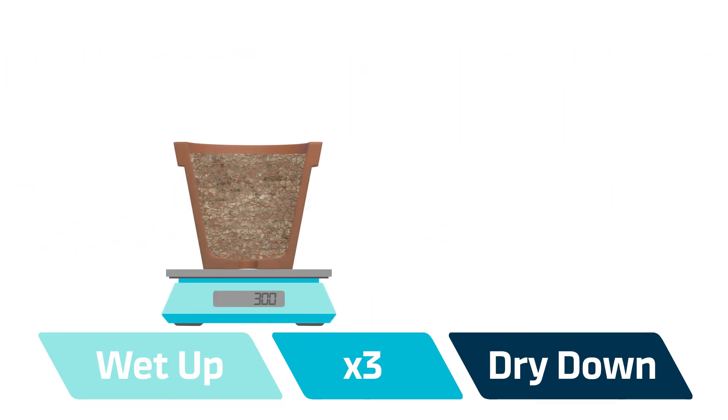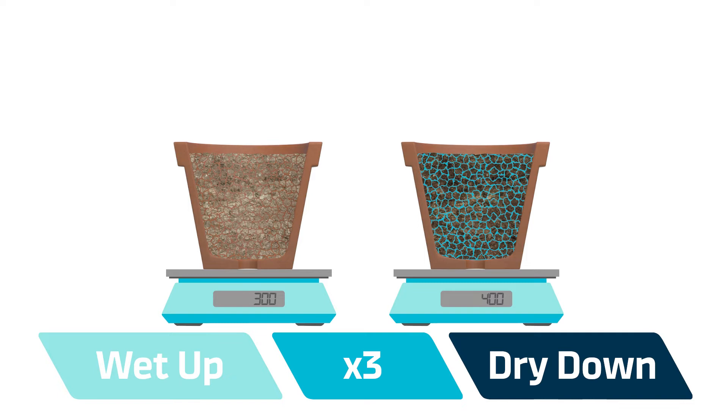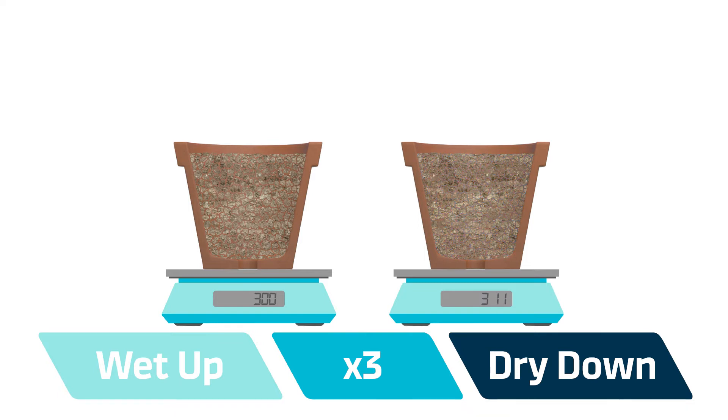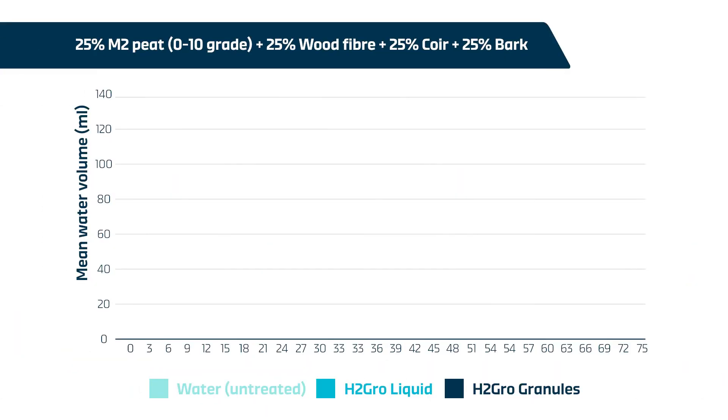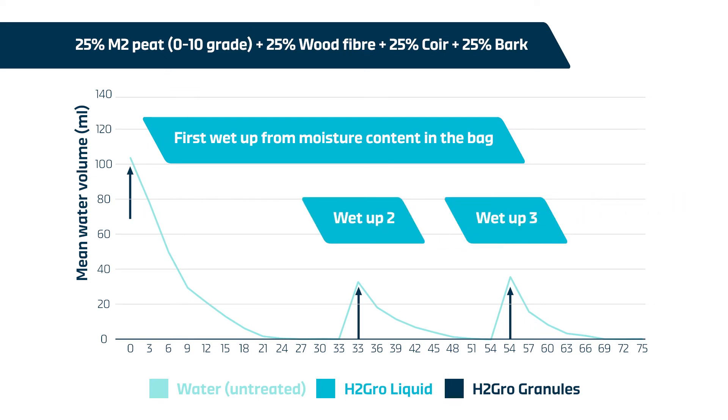Water retention was calculated by weighing pots before and after the wet-up. Pots were allowed to dry down until they stopped losing weight, classed as dry in this trial. This graph shows average water content per pot over the course of three wet-up and dry-down cycles. The first wet-up was on growing media straight out of the bag, so had a greater starting moisture content compared to wet-ups two and three.